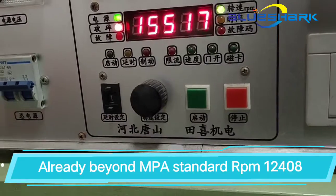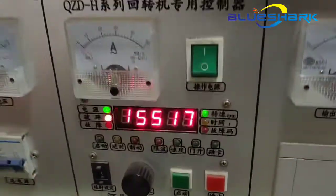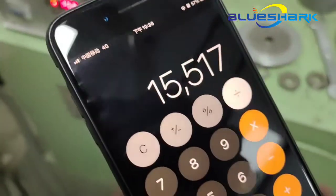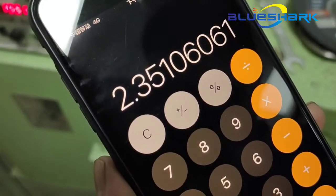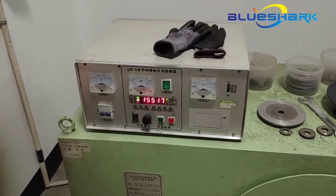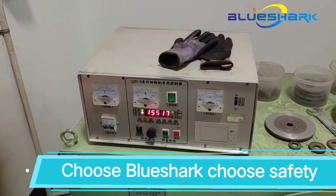According to the MPA standard, the required bursting RPM is around 12,000. Our cutting wheel's safety result — you can see this is the actual bursting RPM. We have already reached 2.35 times, which is well beyond the 1.88 times required by the MPA standard. So choose Blue Shark cutting wheels — the safety is always with you. Choose Blue Shark, choose safety.